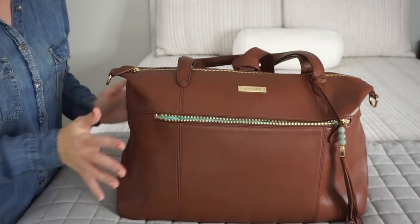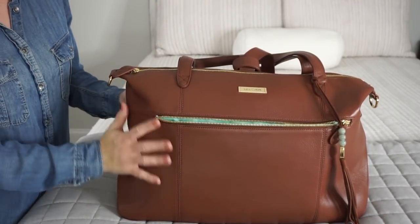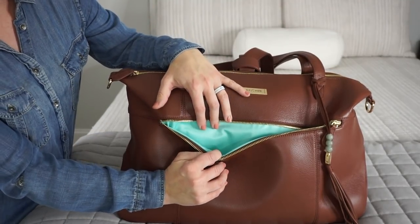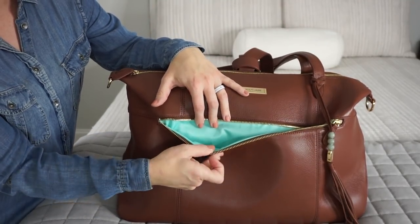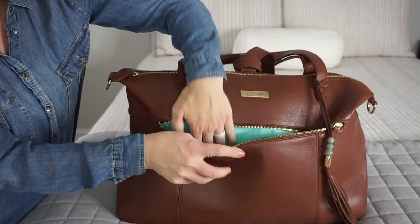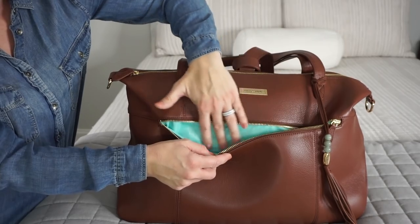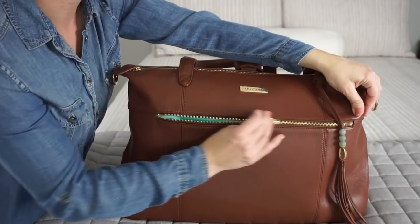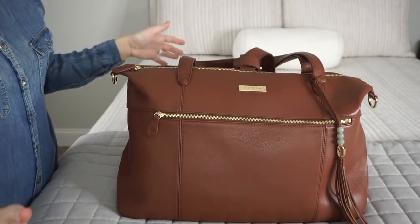As you guys might be able to see, with this particular color — the Brandy — you actually have that beautiful jade lining. It's seriously one of my favorite colors, it's just so stunning. And the actual lining on this bag, the fabric that they use, is so soft and it feels so high quality. I just love their linings. So that is the very front of the bag.